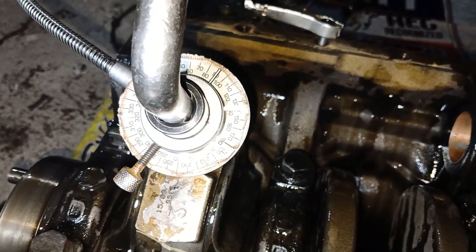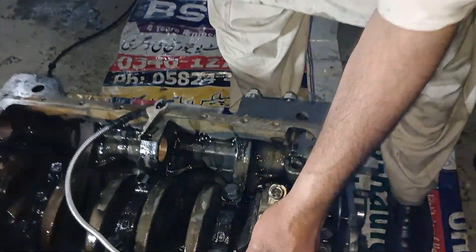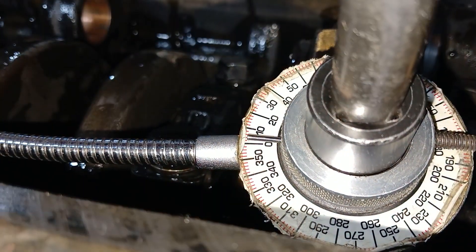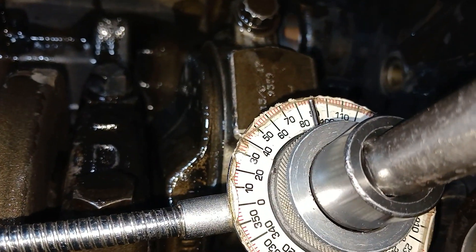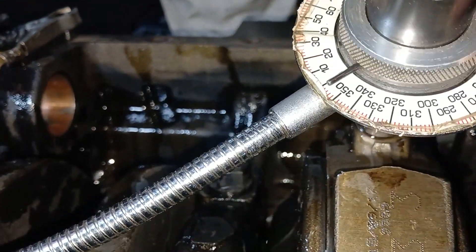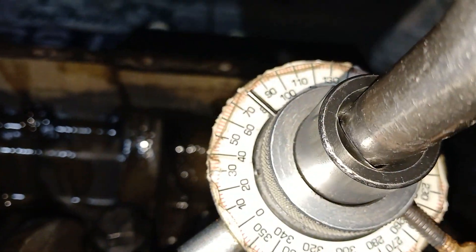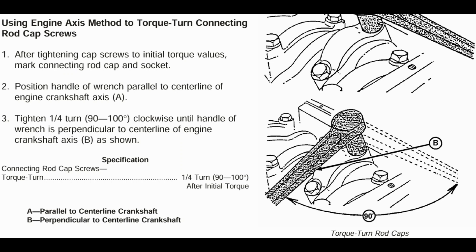Repeat the process on all 8 bolts, 2 on each connecting rod. If you don't have the torque angle gauge tool for degree torque, you can use the alternate method which is mentioned in the manual and I have shown it on the screen. You can read it and apply it.